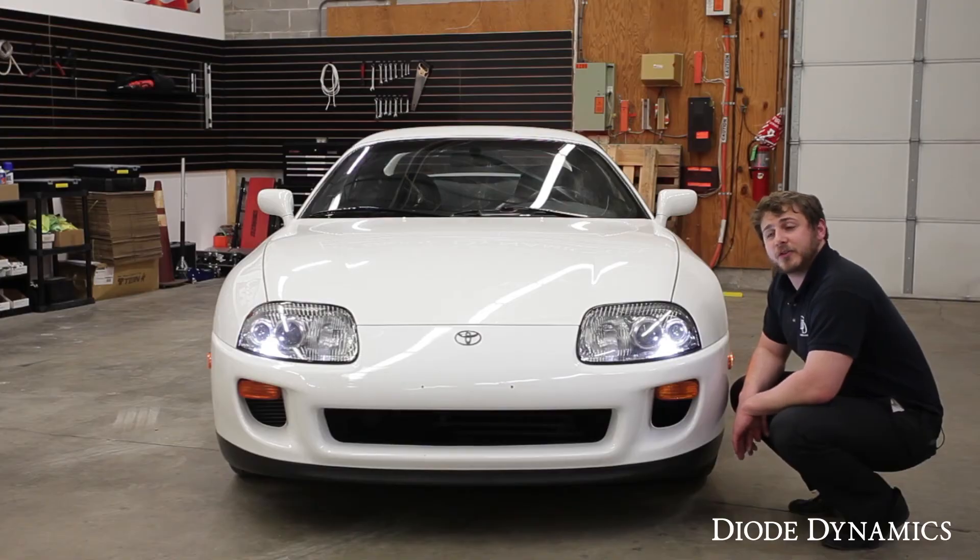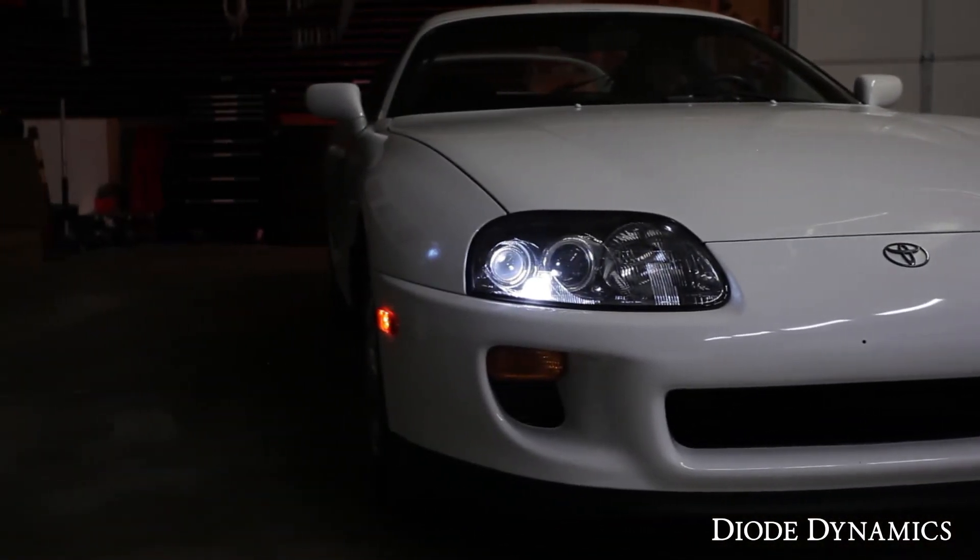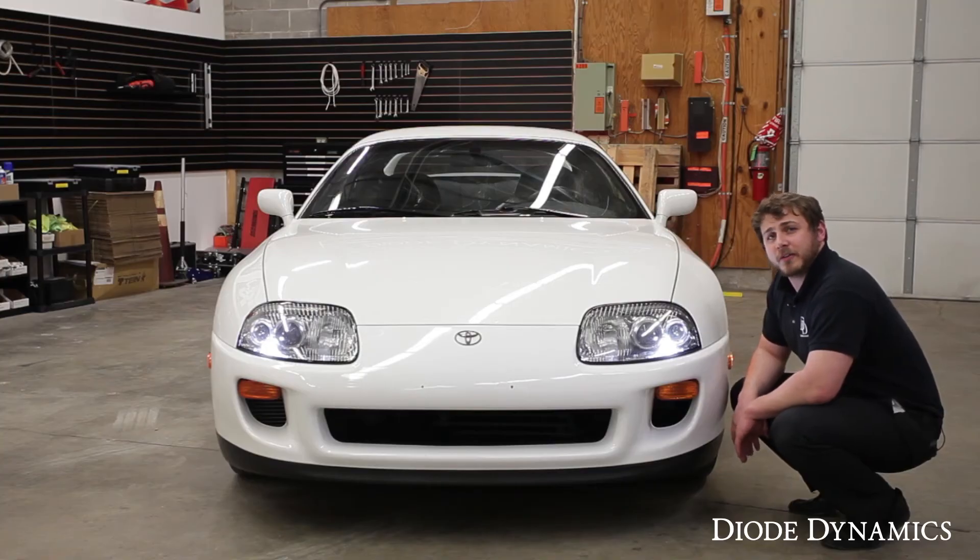Looking at the front of your Supra's headlights, you'll now have a much more modern appearance thanks to these Diode Dynamics LEDs. For more information about our products, please visit our website at DiodeDynamics.com, and to find a dealer nearest you, please visit our dealer locator tool. Thank you for watching.